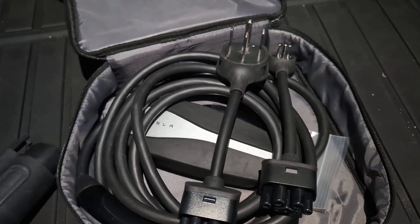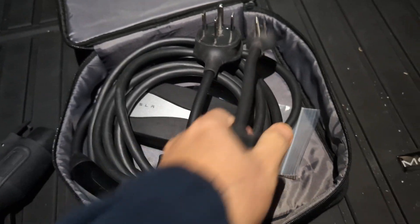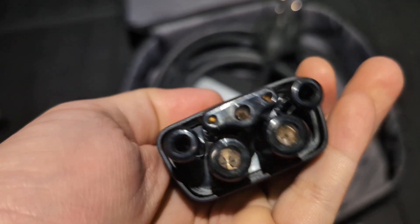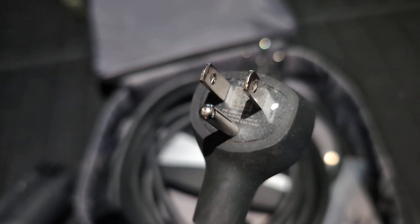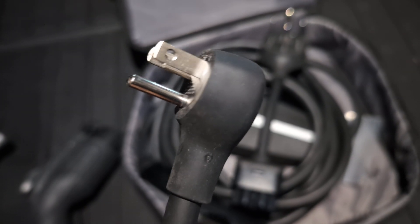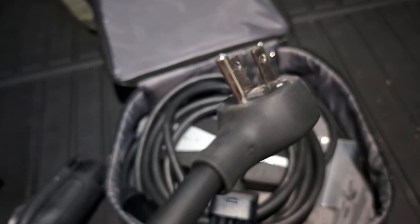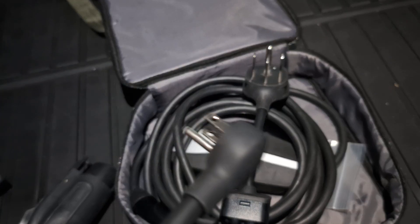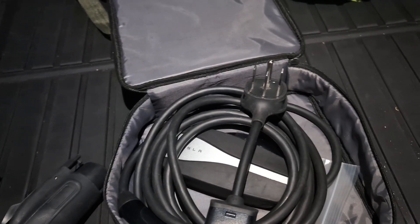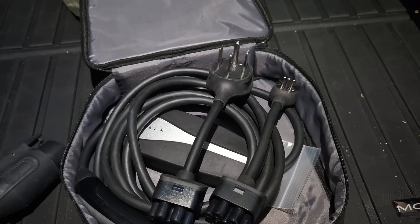Those who want faster charging use a Level 2 charger, which I'll talk about shortly. If you use the regular 120-volt household outlet, you get maybe 5 to 10 miles per hour of charge — so it takes forever, because an electric car has a big battery and it takes a long time to fill up. I also prefer not to use an extension cord when charging with this, for safety reasons.